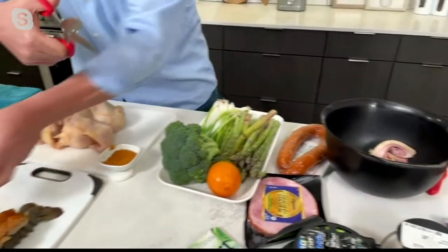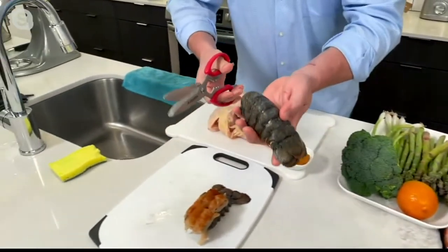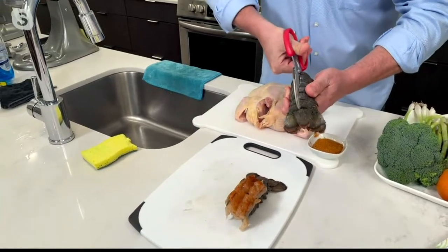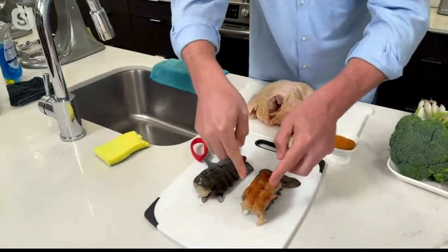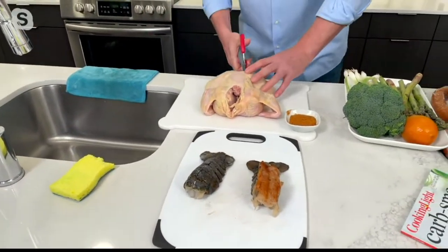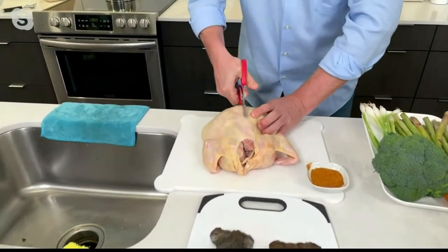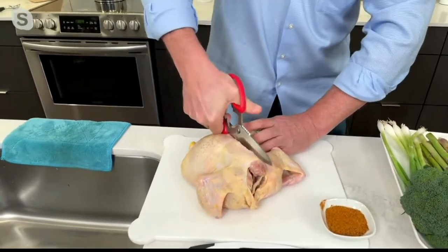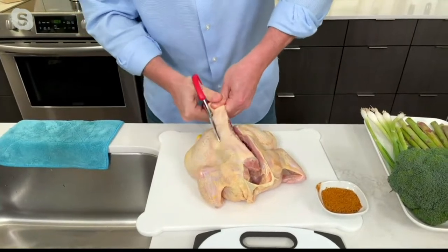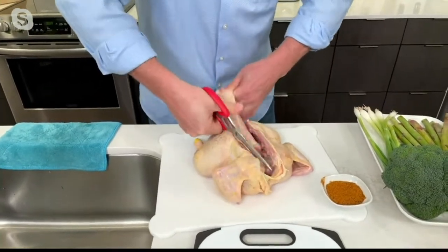How about that lobster tail? Don't use a knife. If you want to open it up, just cut down the middle, pull out that lobster tail, rest it on top, add a little paprika. And if you've never had a spatchcocked chicken, all you need is a good set of shears. They're nice and heavy duty — just cut along one side of the backbone, do the same on the other side, and pull it out.